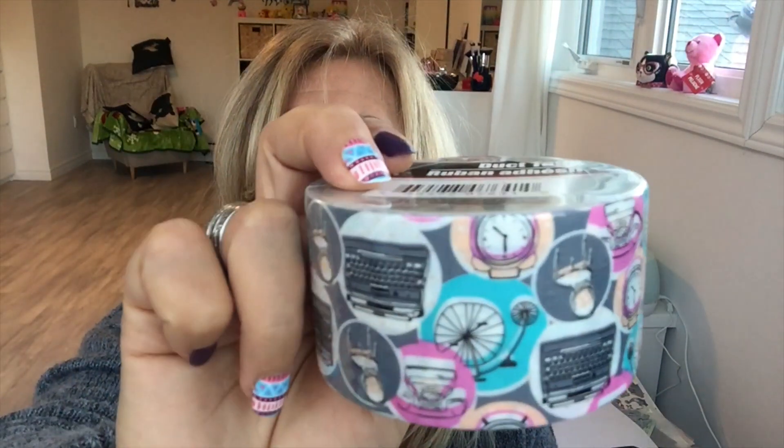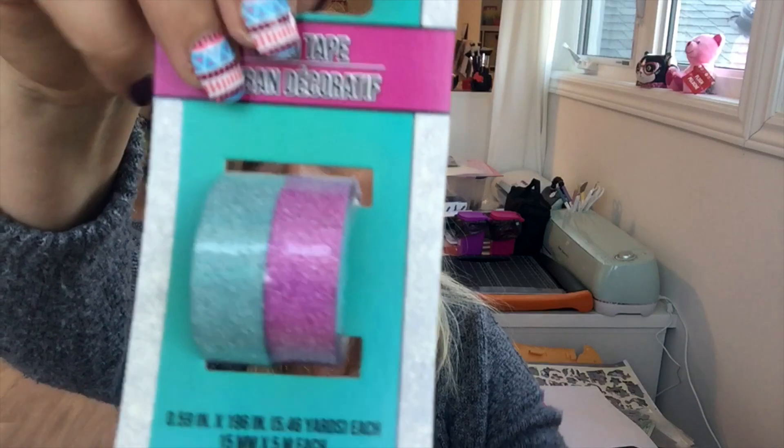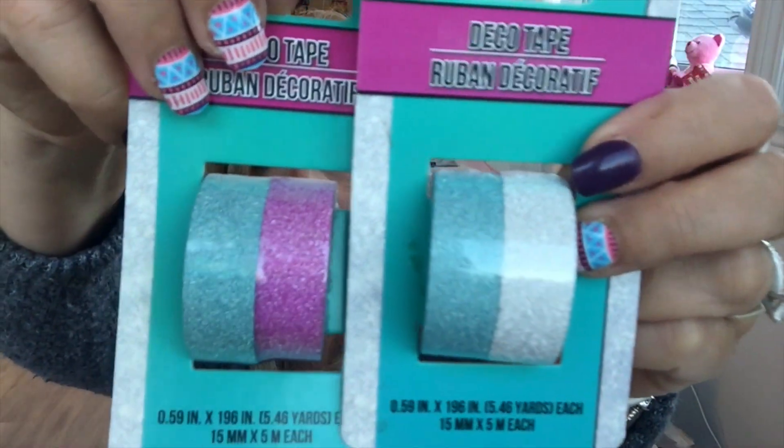I saw this duct tape and grabbed one. I also got these deco tapes.